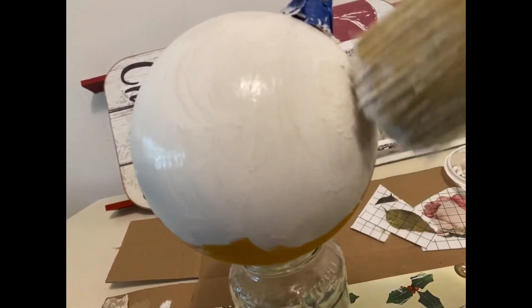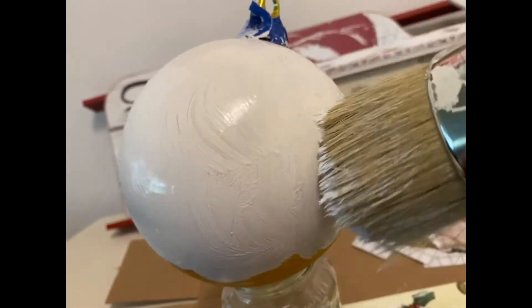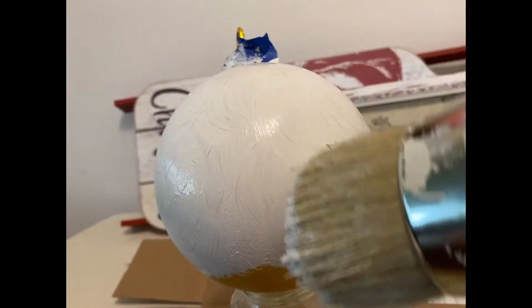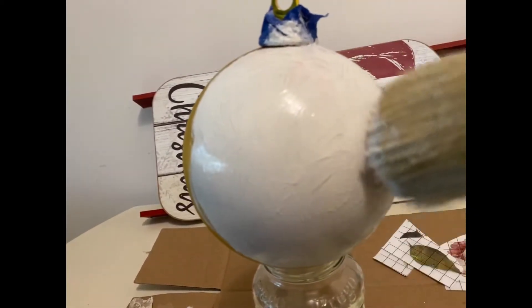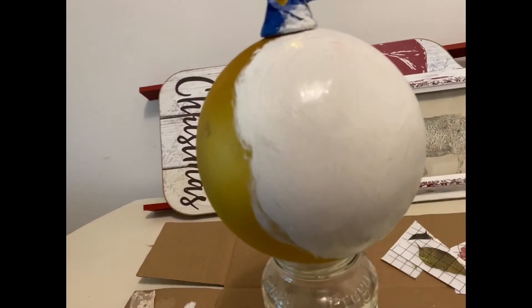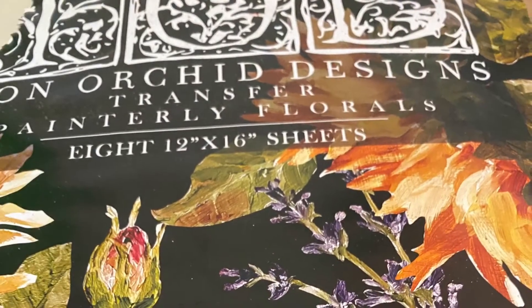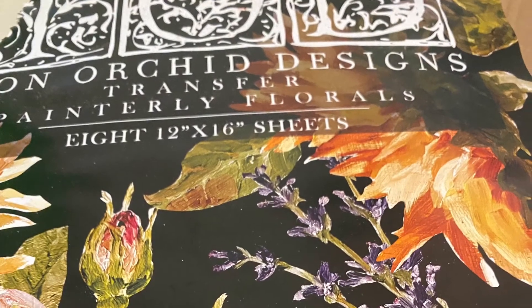I'm applying the paint in a circular motion because I wanted to give the smooth surface just a little more texture. I did have to apply two applications of the paint and I did allow it to dry completely before applying the second application. It turned out really nice, exactly what I wanted. I'm going to be using this packet of IOD Painterly Florals transfers today to do this project.